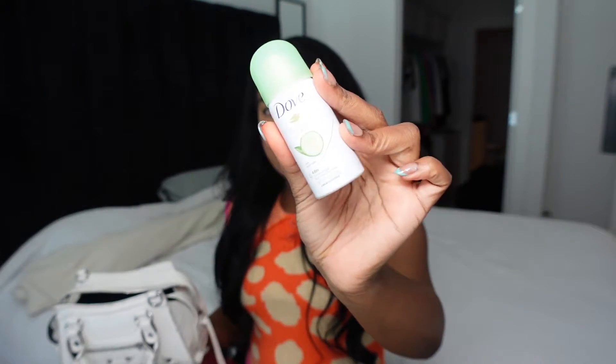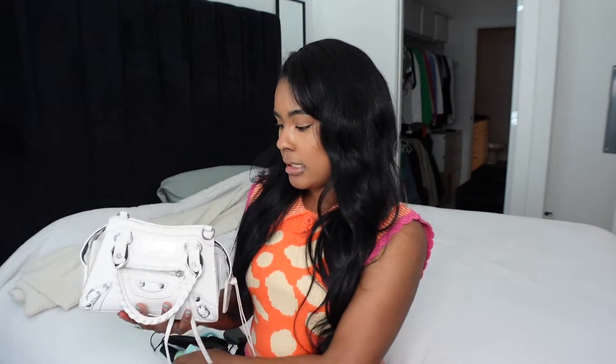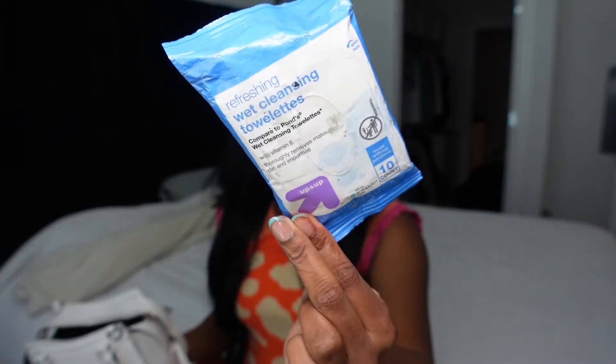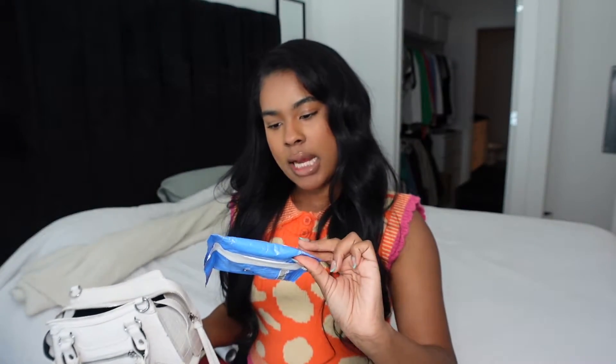Then I have my Dove Dry Fresh deodorant. It's getting hot outside so we've got to make sure we have our deodorant on us. And if I forgot to put deodorant on or need to freshen up, I have these wet wipes. I like that they come in this container — they're just some wet cleansing towelettes.